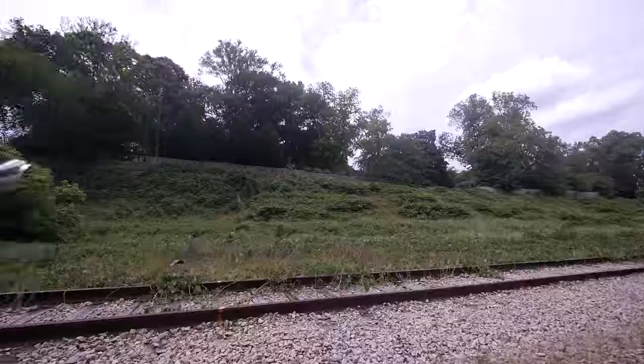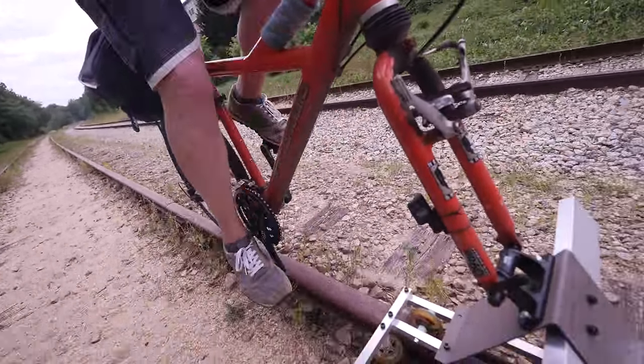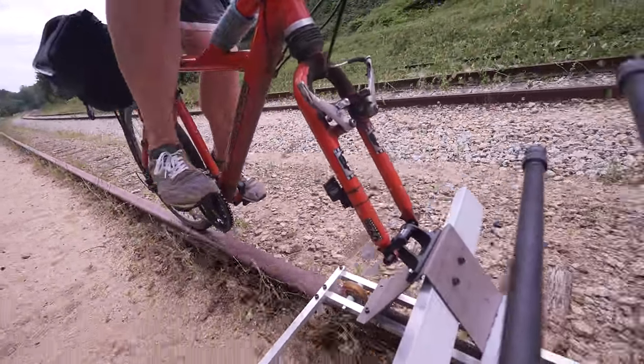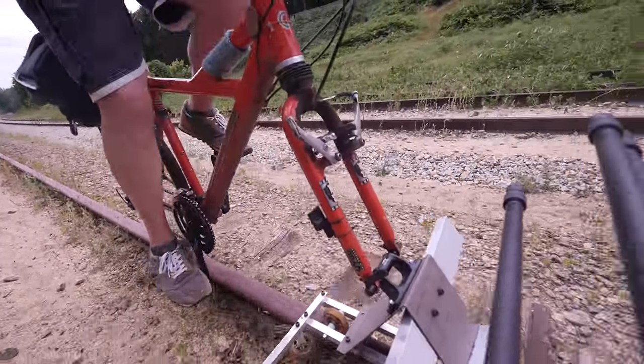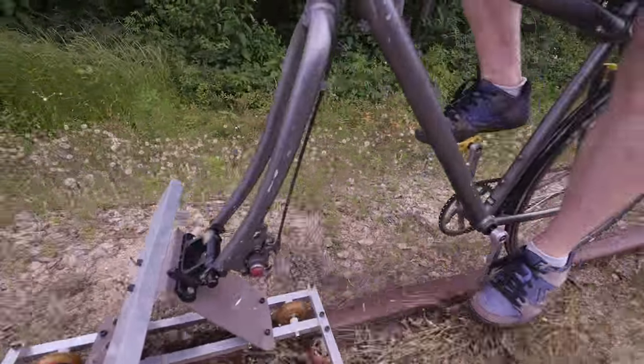Why is this weirdly more fun than just normally riding? Were you there when I presented on this, Chris? I didn't make it. The thing I really want to do is make three of these and chain them together. Yeah! Put jingle bells on it — sleigh bells — a bike train! Totally, and like a train whistle.